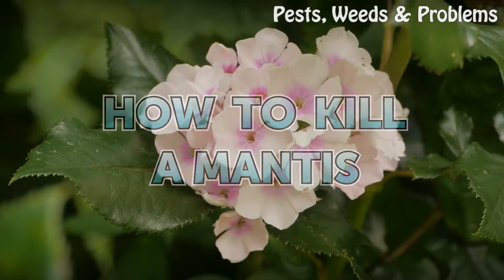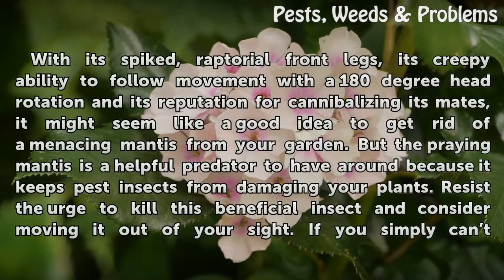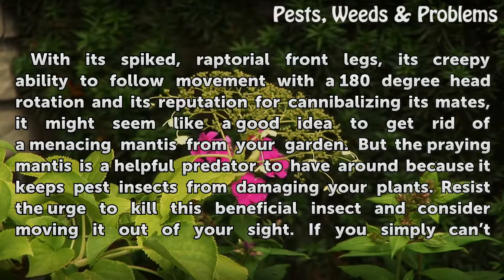How to Kill a Mantis. With its spiked, raptorial front legs, its creepy ability to follow movement with a 180-degree head rotation, and its reputation for cannibalizing its mates, it might seem like a good idea to get rid of a menacing mantis from your garden. But the praying mantis is a helpful predator to have around because it keeps pest insects from damaging your plants.